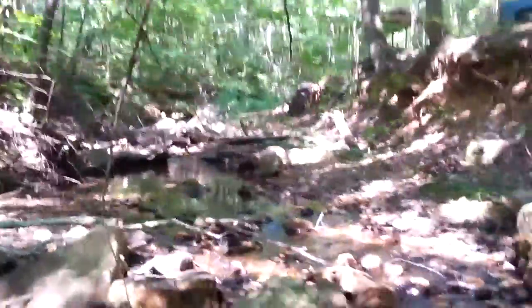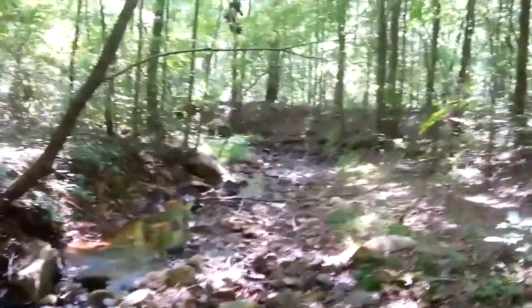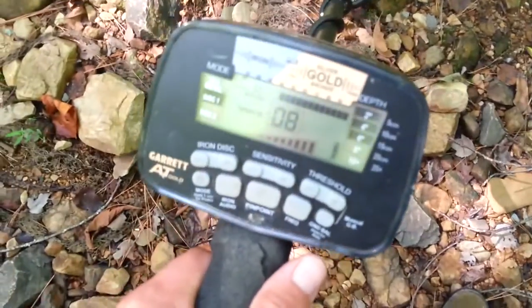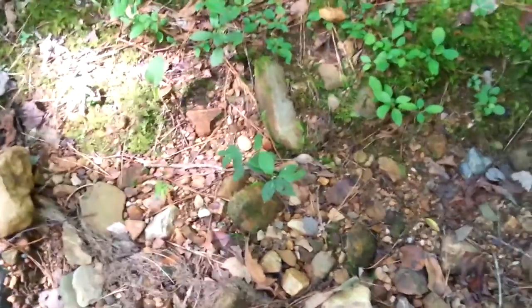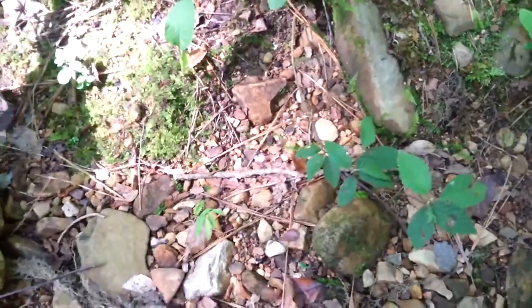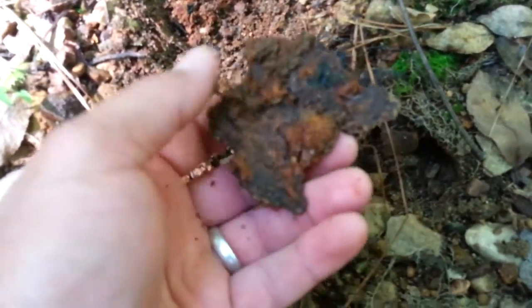Down in the creek right here now. Moving on down the creek to see what I find, down around the corner. Got a pretty scratchy signal here, going from 2 all the way up to 80, so I'm sure it's iron, but I'm going to dig it anyway. It wasn't deep at all — just a piece of iron. Moving on down the creek, same direction.